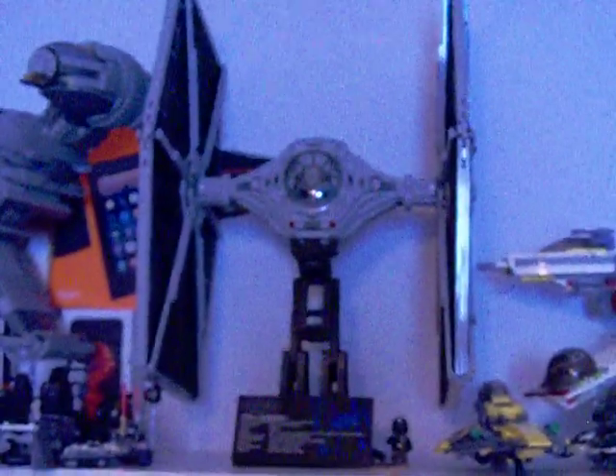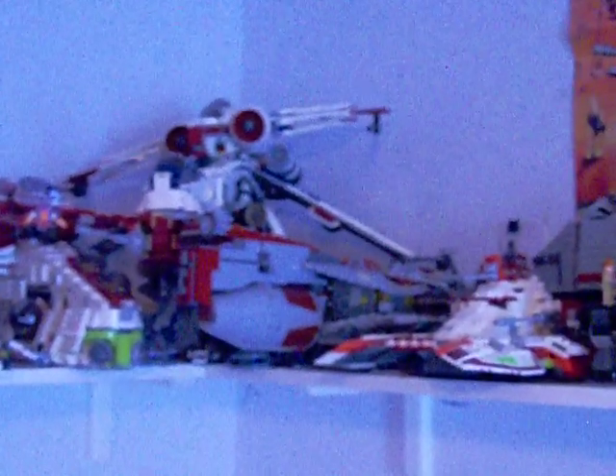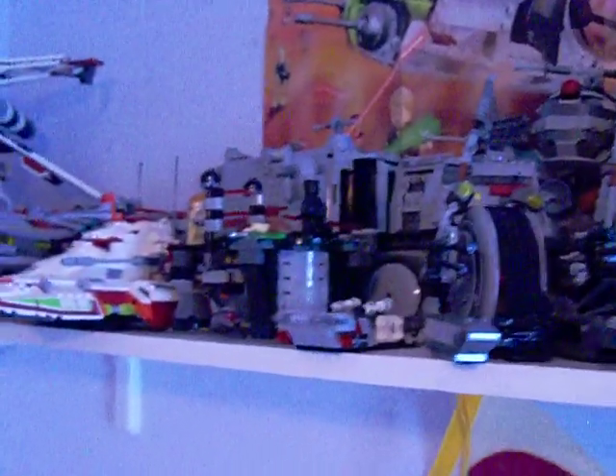One update — wow, look at that dust — I did get the UCS TIE and built it, and I've slowly just been redoing my shelf. I don't have much space. There's the newer model of the Republic attack vessel — I guess it's pretty much a frigate. Both Turbo Tanks are there too.